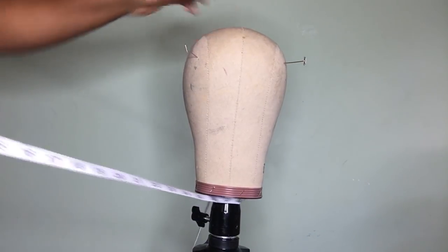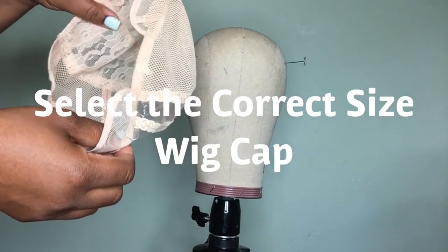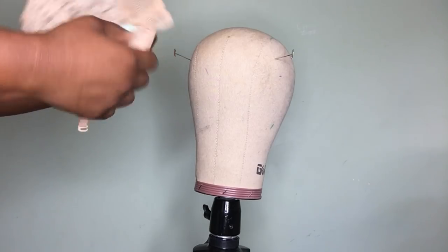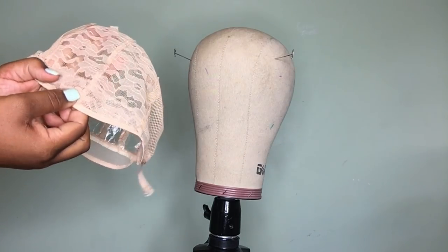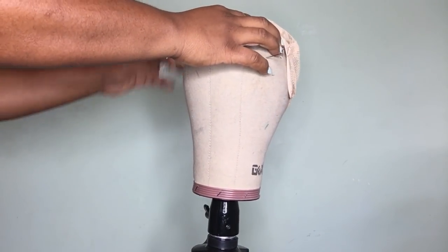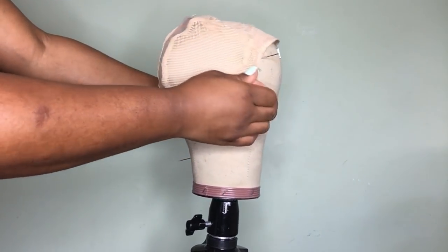After transferring your head measurements you have to decide and select the correct wig cap size. I'm using a medium cap. If it was a 21 I'd use a small cap; if it was a 23 I'd use a large cap. These caps have a line in the middle — I always try to take this line and even it up with the line right here in the middle of the wig block, because you always want to stay symmetrical when making wigs. Don't just slap the wig cap on.